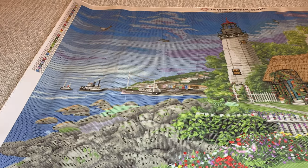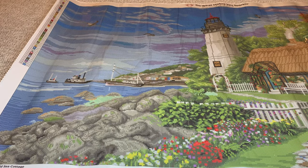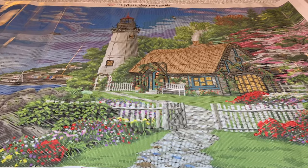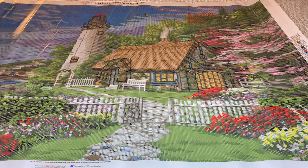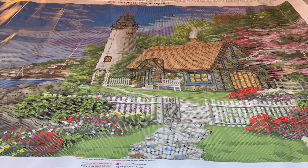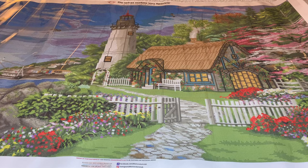Wow, you guys, isn't this beautiful! Now, if you've worked on Dominic Davidson's Old Shoe House, this isn't much bigger than that. The Old Shoe House is 105 centimeters; this is 112 — so it's maybe just one more full column. Do you have this? Do you want it? It's available, and it's beautiful.